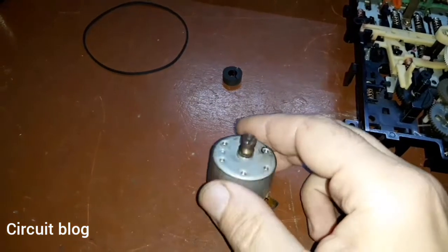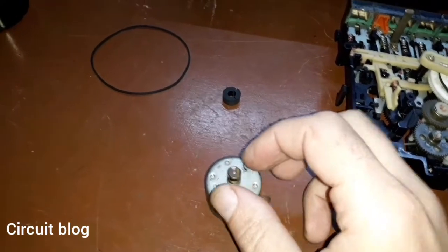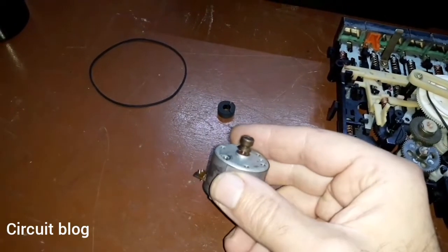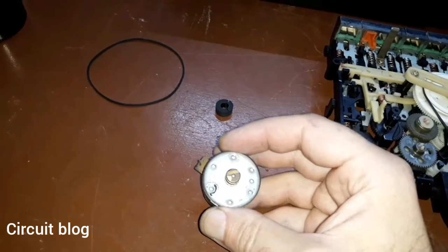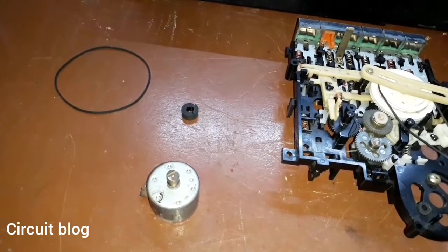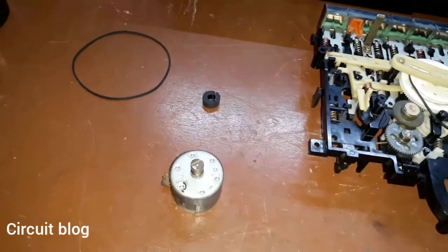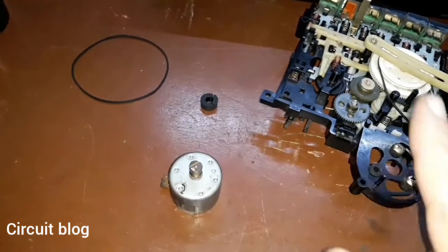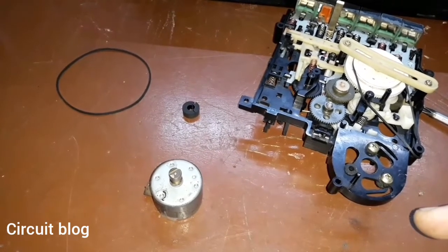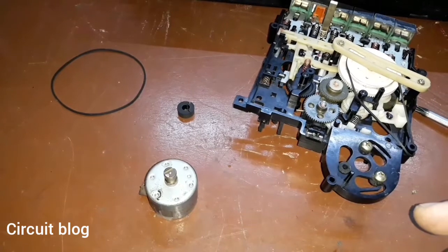The motor has been removed and I cleaned the shaft and the bushing with some alcohol and greased it up. It doesn't squeak anymore, which is really good. To confirm if the motor is working correctly I need to install it in the unit, connect its wires, and play a cassette. What I'm going to do now is reinstall this motor, secure it with its holding screws, and then move to the next step: cleaning the main PCB and the switches on it.